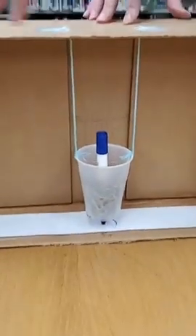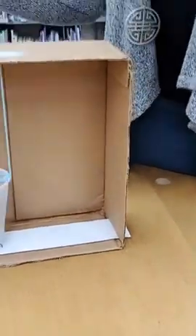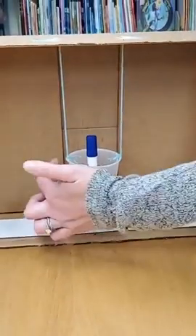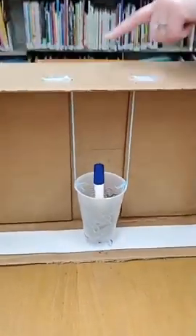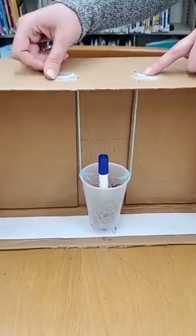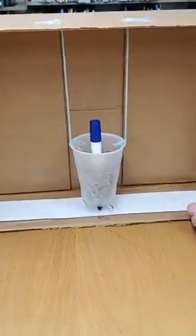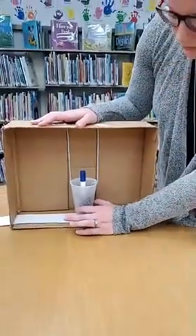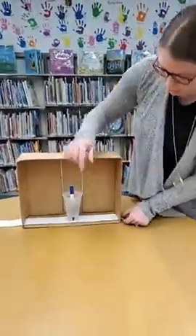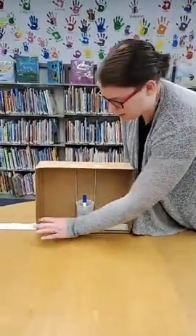I started by cutting off all the flaps of my box to just make the inside part. Then cut two little holes on each side of your cup and tie the string through each side. Then cut two holes on top of your box and tie and tape the string through those holes just to make sure it stays. The seismograph works by the marker making marks on the paper whenever the box moves — in a regular seismograph it has a drum that moves the paper along — so you need your paper to come out on either side.